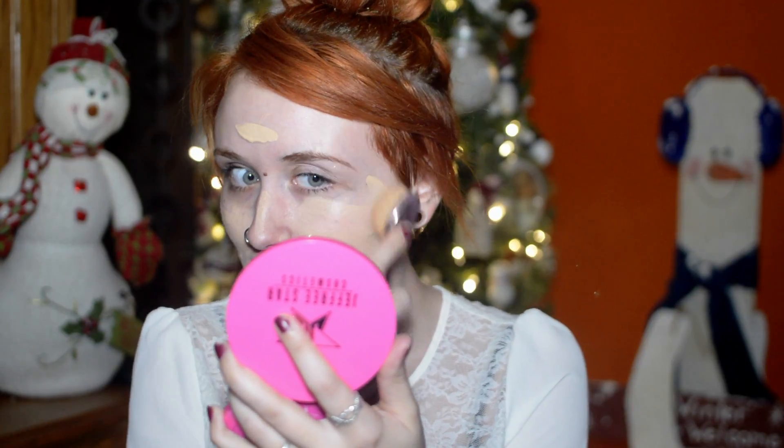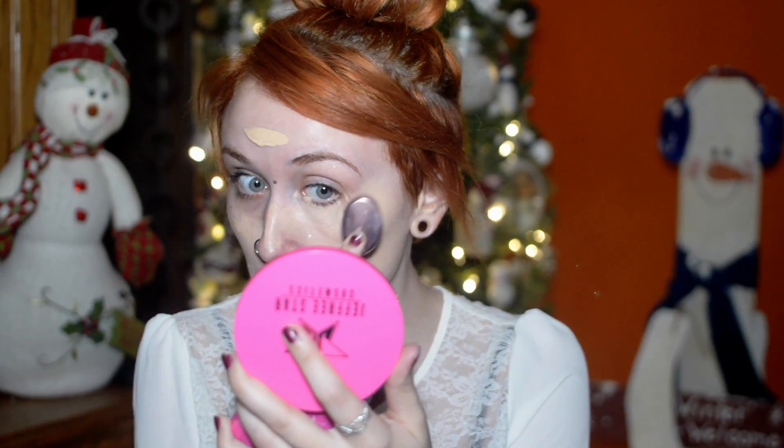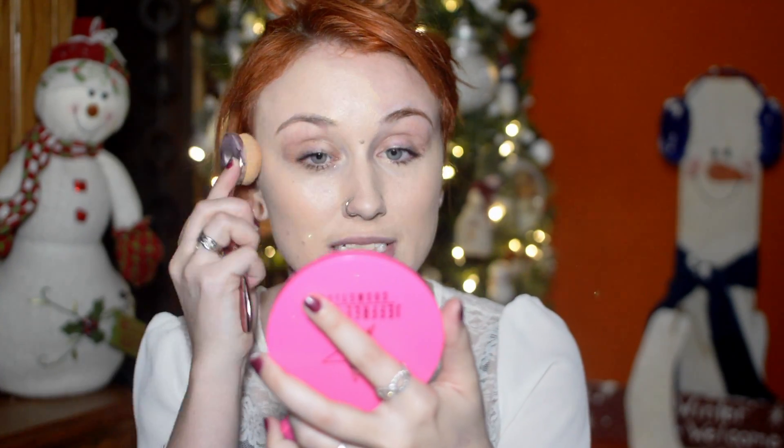I'm starting with my Too Faced Born This Way foundation in porcelain, and I'm going to be using a Crown brush today. I start by putting some on my finger and then just kind of swiping it all over my face, and then I go in with the brush. The packaging recommends that you put the foundation right on the brush, but I just really don't like that — I don't like the way that it applies. I think the key to using brushes like this is to really, really blend. They are a lot quicker than a beauty blender or a regular flat-topped kabuki brush.